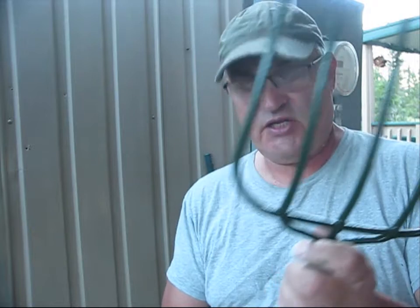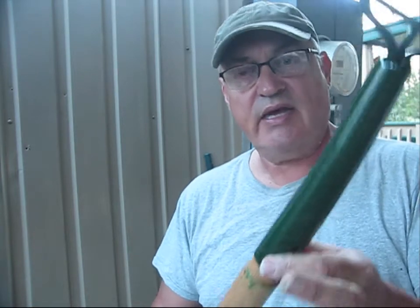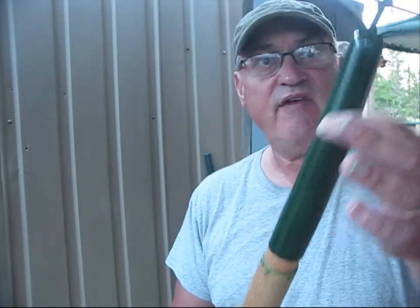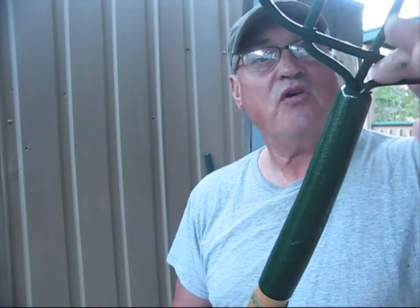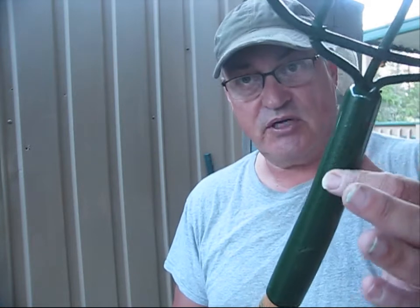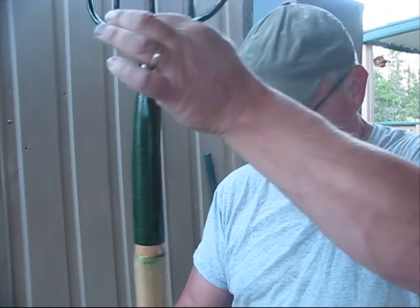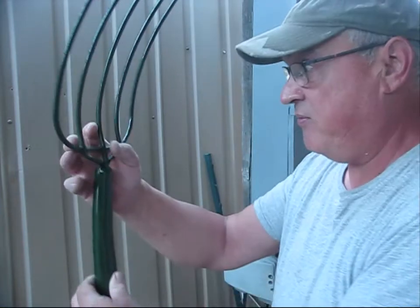The paint's all dry on the pitchfork and I'm setting it down inside this handle. What I did is I removed this metal sleeve and stuck the pitchfork down in the little hole that's pre-drilled in this handle.